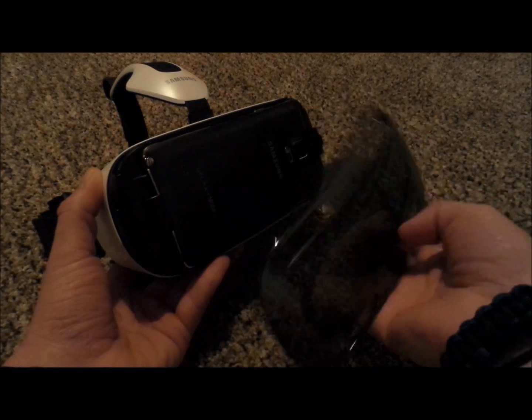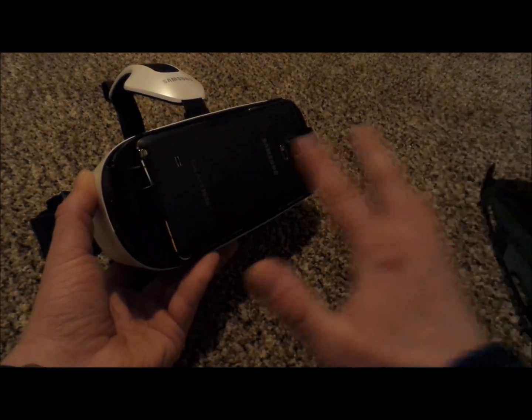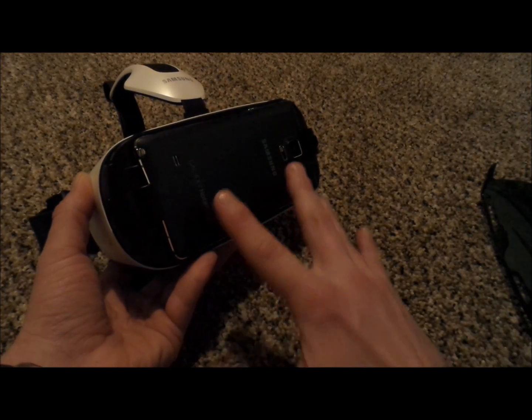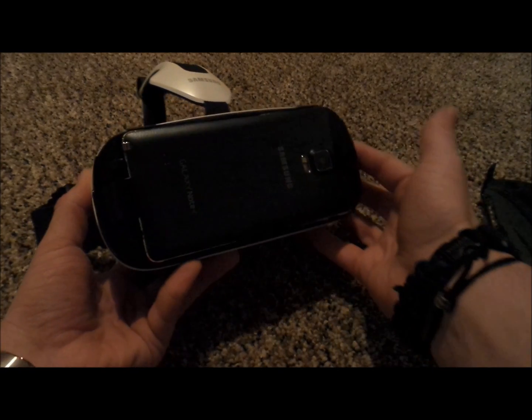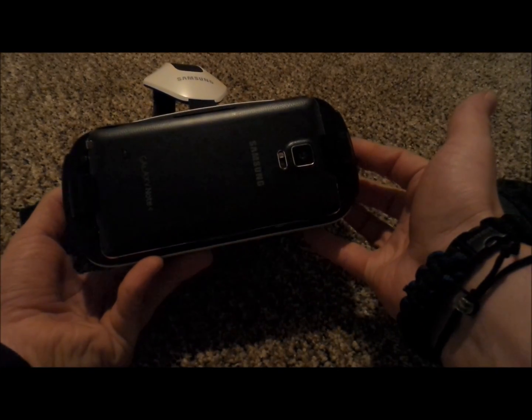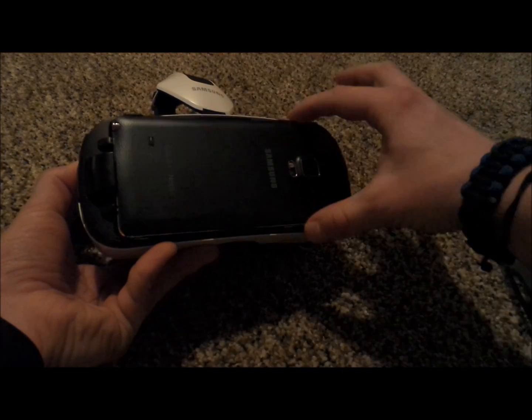As you guys can tell, I did take off the very front panel here, and all it does is give it a little cool factor as well as protect the Note 4 that's inside of there. Now, it does not work with the Note 4 Edge, and the only reason is because the Note 4 is the main flagship device. The Note 4 Edge is actually just a variant, and the molding was made for the Note 4.